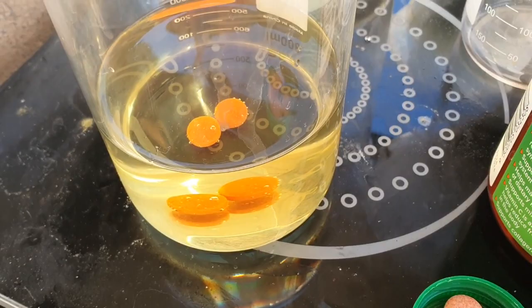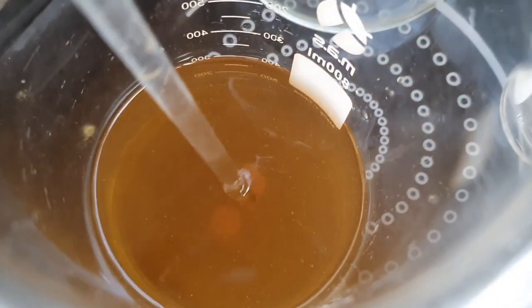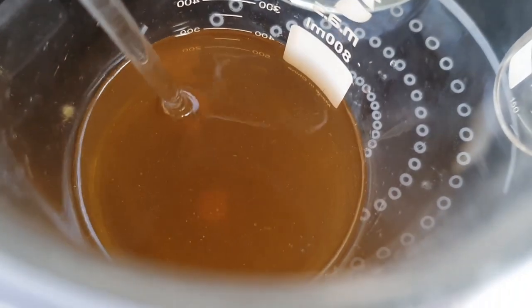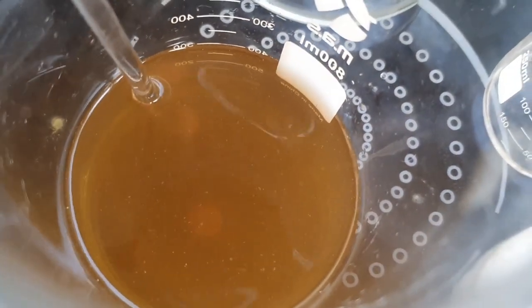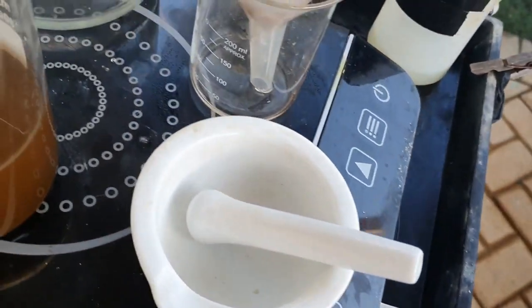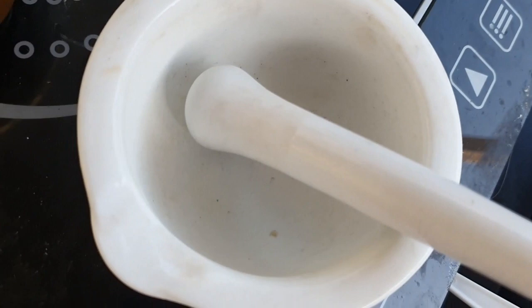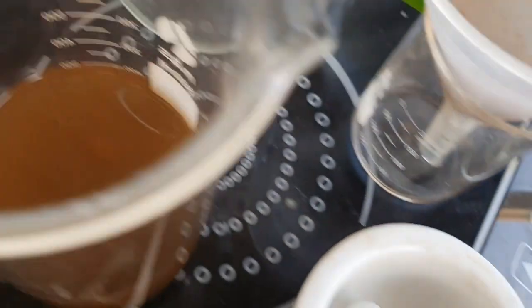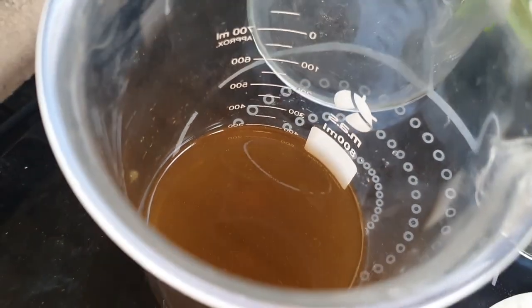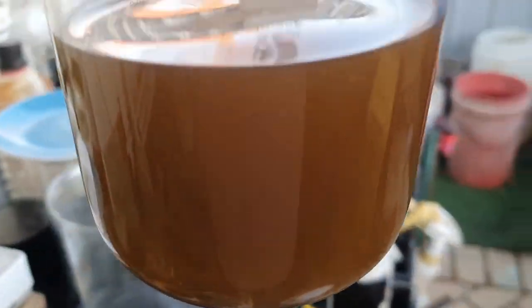It's been half an hour and a little bit has come away, but you can see they're still hard as a rock. So I found my mortar and pestle - I'm going to dig these out, put them in here and crush them up as best I can, and then return the powder back to the solution again.